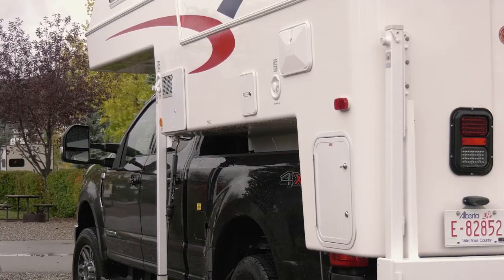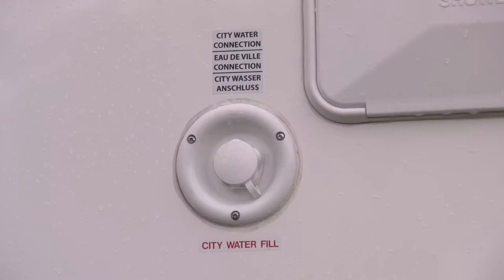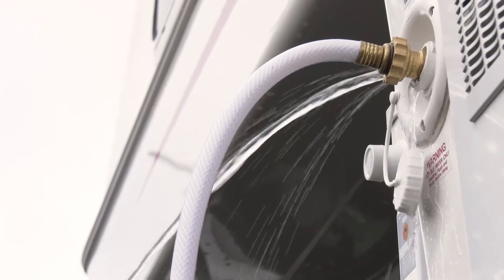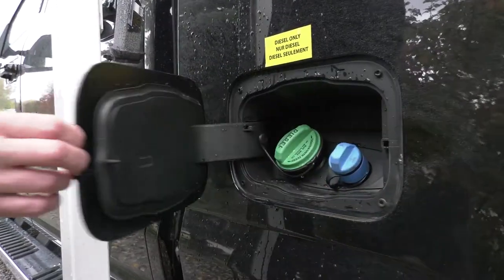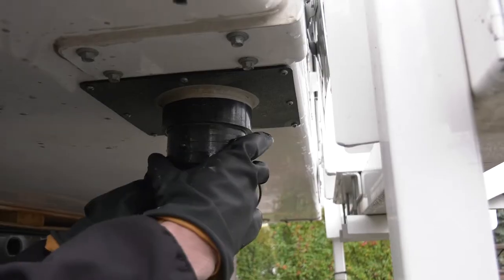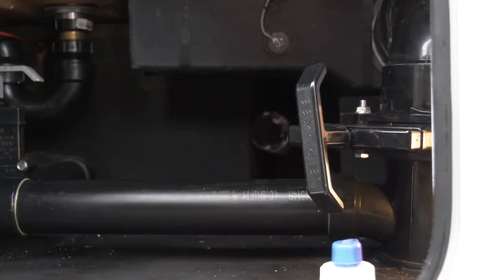Also located on the driver's side of the RV is an exterior shower, the city water hookup, the compartment for the electrical hookup, and the freshwater fill hole. The fuel tank for the truck is also on the driver's side. Confirm that all exterior compartments are closed and locked and that the sewer cap is on the sewer outlets and the black and gray sewer valves are closed.